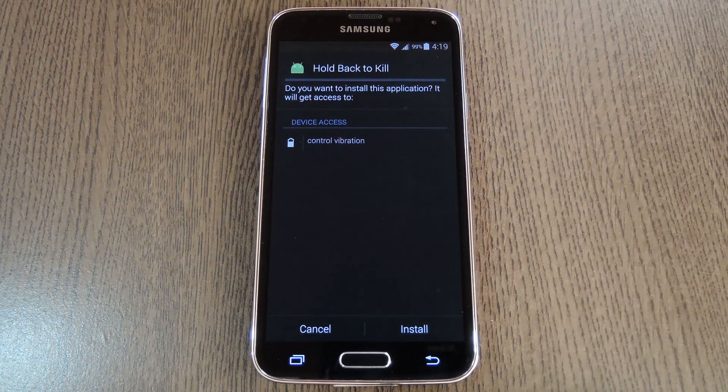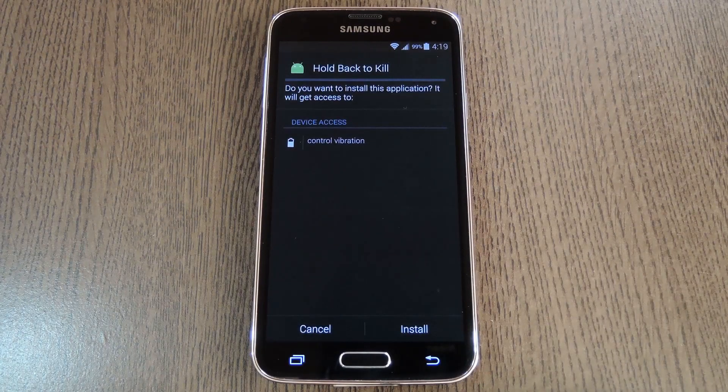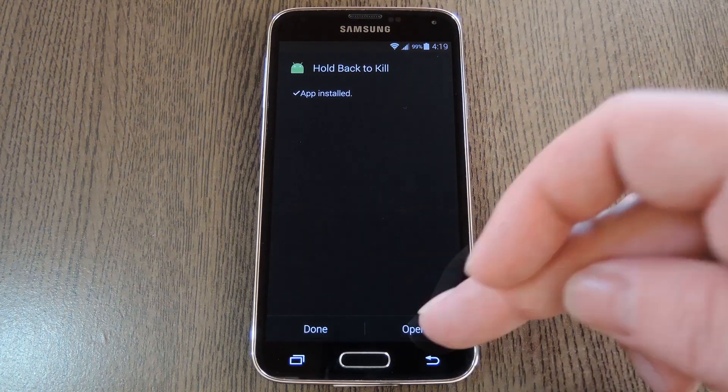From there, tap the download complete notification to launch the APK. On the next menu, press Install, and when that's finished, tap Open.